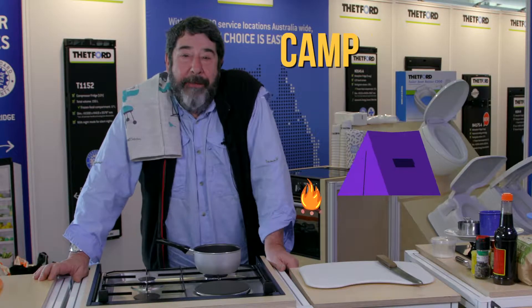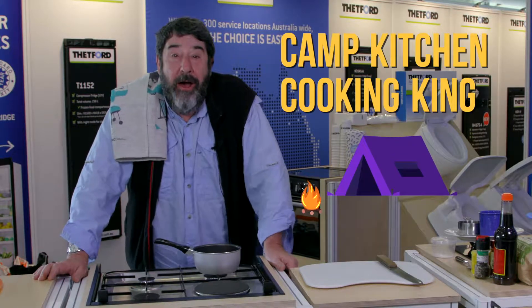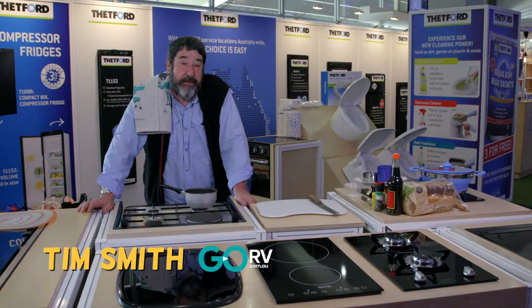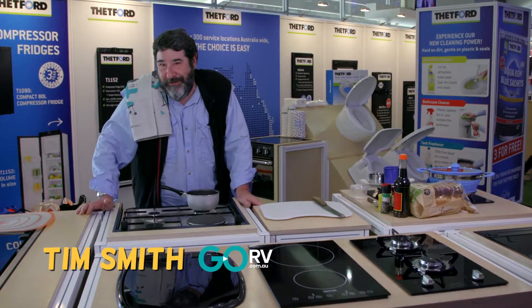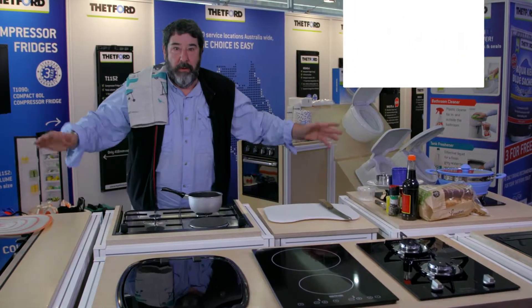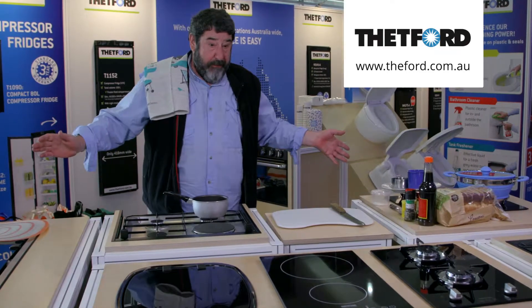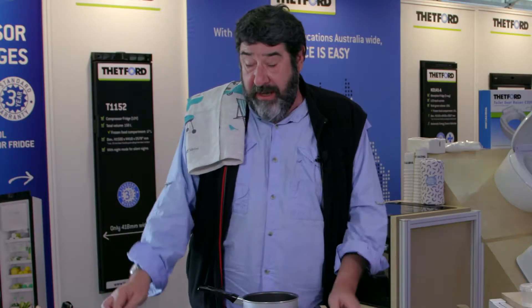Hi, welcome to another episode of Camp Kitchen Cooking King. I'm Tim Smith and I'm inside. That's right, we're at LeisureFest, we're at the Thetford Stand. Surrounded by all of these amazing appliances. I'd love to take you through all of them because they are so smart, so easy to use and so very very cool.